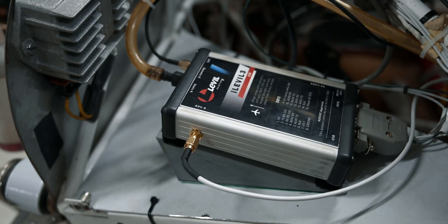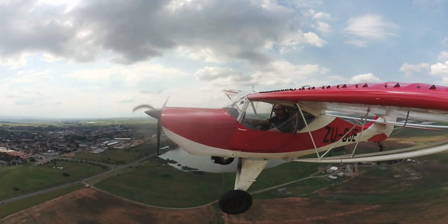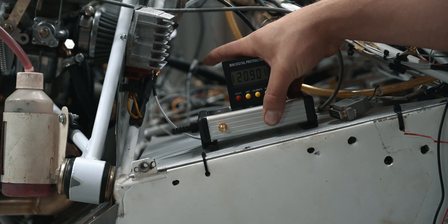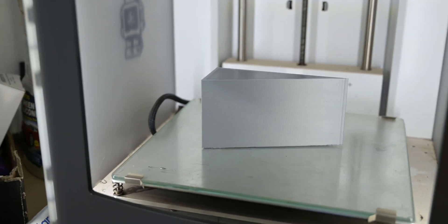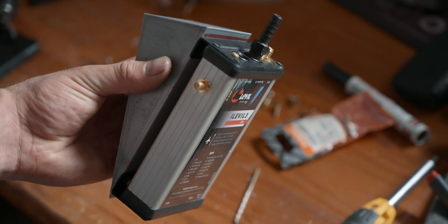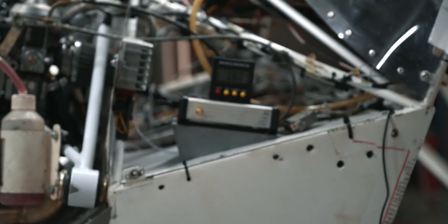Installing the i-Level is a pretty simple process. The key is to find a spot where you can mount it level with the horizon when the plane is in level flight. In our case there were no mounting spots that were level with flight attitude, so what I found to work quite well is to measure the angle required to get it at flight level and then 3D print a bracket to mount it to. I would recommend that Level Aviation include or offer an adjustable bracket with the unit to make the installation process a bit easier.